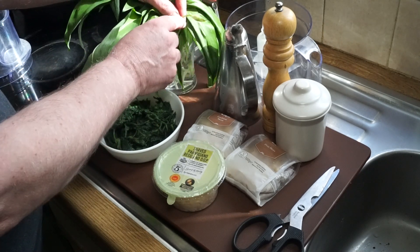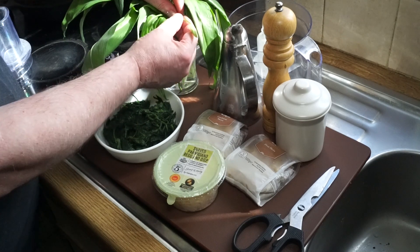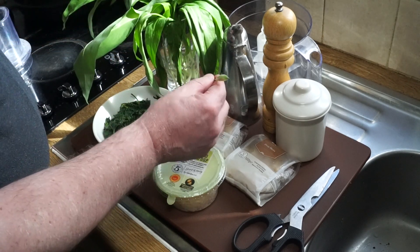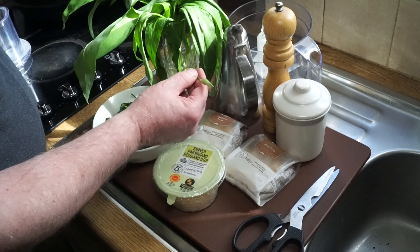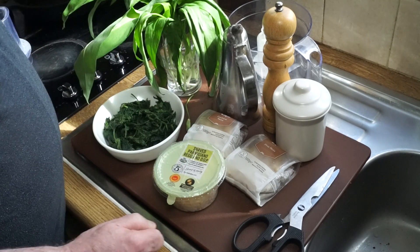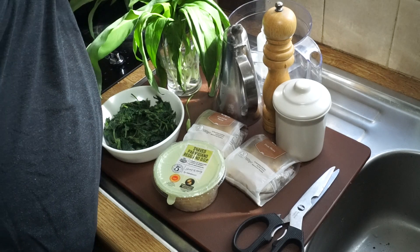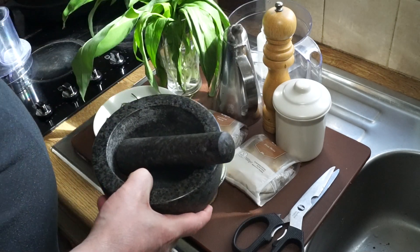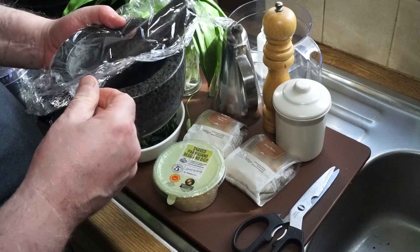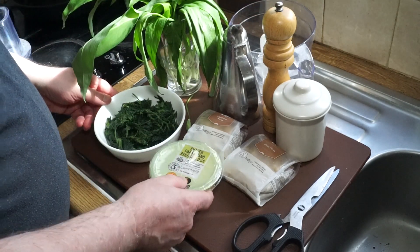One thing I didn't mention before was these little scapes which come off the ramsons at this time of year. You can pick a few of them and pickle them — they're quite nice pickled — but in this case they're all going into the pesto. Pesto is from the Italian word meaning 'to pound' and was traditionally done in a pestle and mortar, something like this. But for ease and speed I tend to do it in my food processor.